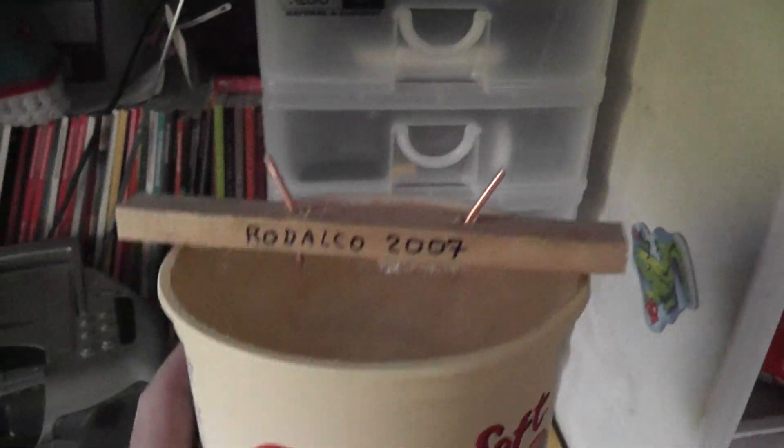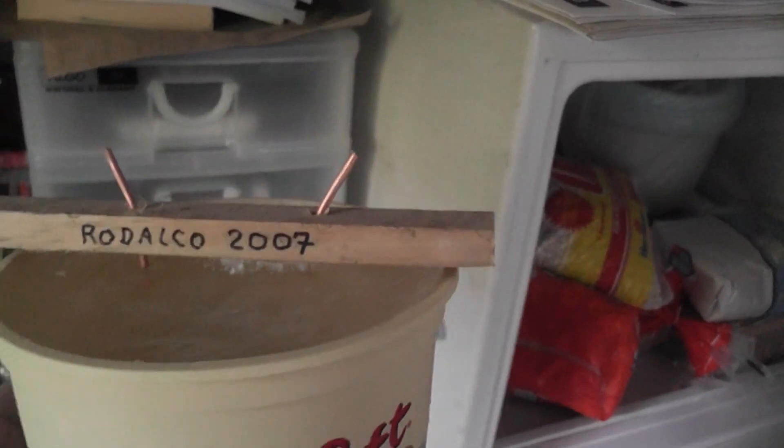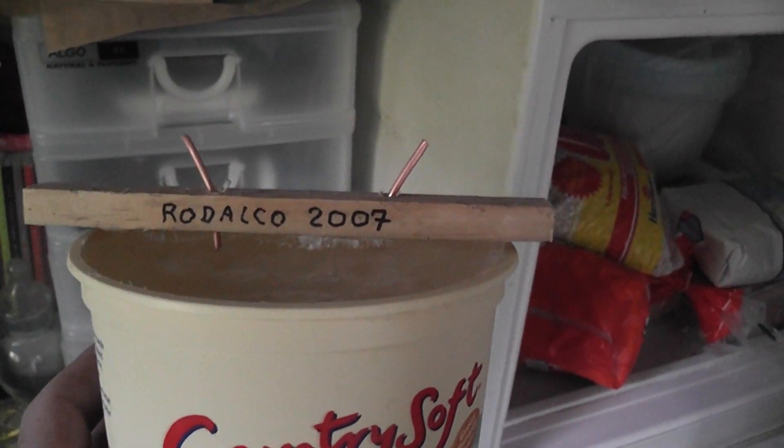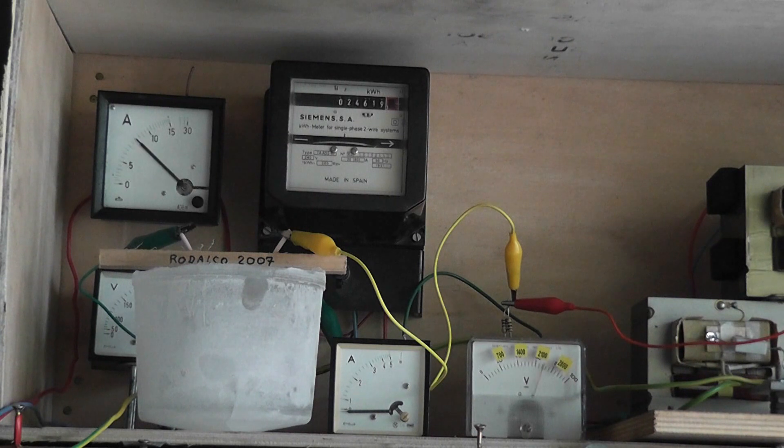That's a day later. Ice block is ready — it's bulged a bit. We'll put some HV on here and see what happens. We'll put the resistors in the ice block and see. It's holding.